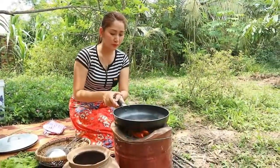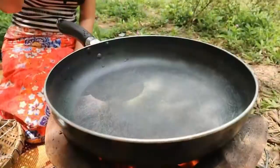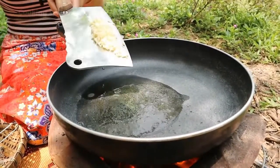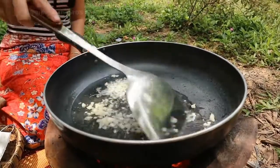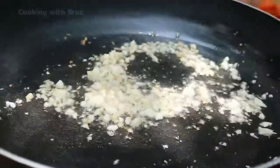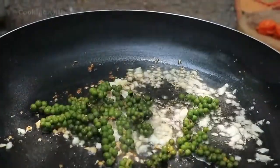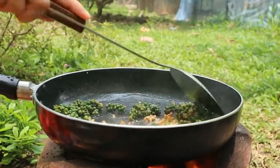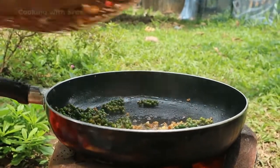Now it's time to cook. I add soybean oil, then add chopped garlic, then add the young green pepper, and then add the clam meat.